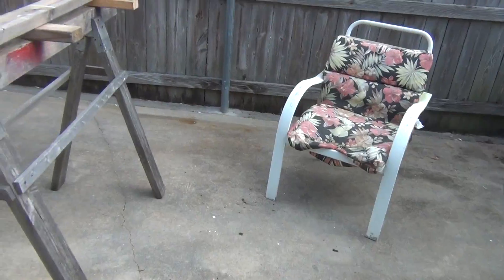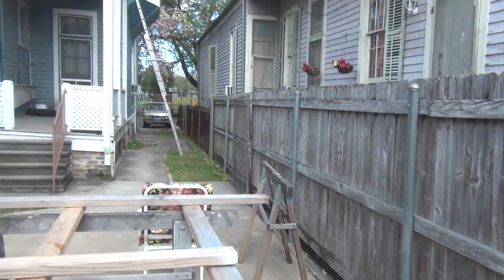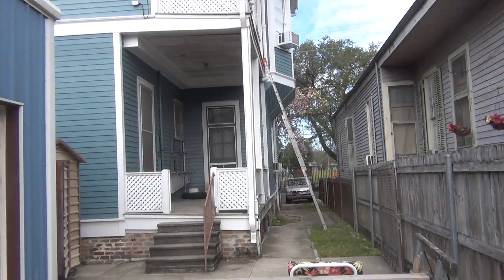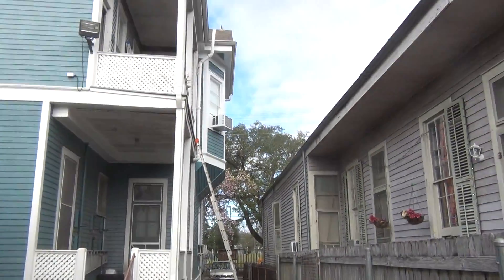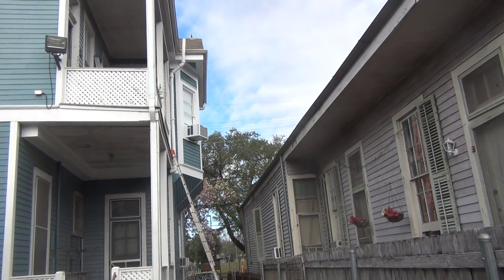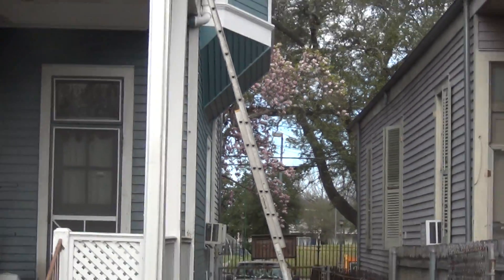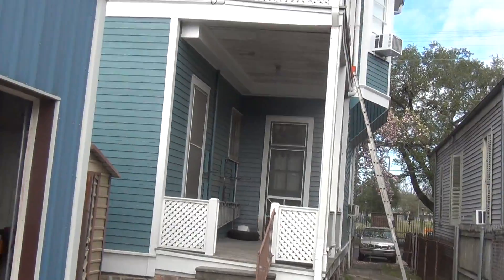The apartment has a new vent for the hot water heater — put all brand new vent in there. The old one was getting all rusty. So that's what we did. She's looking good, coming along little by little. All right fellas, later.